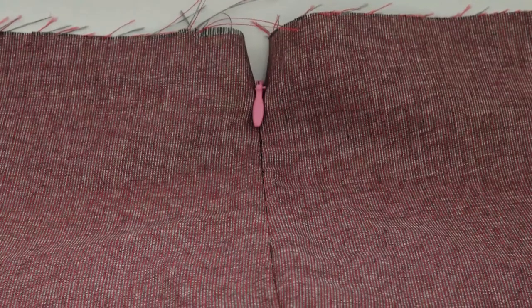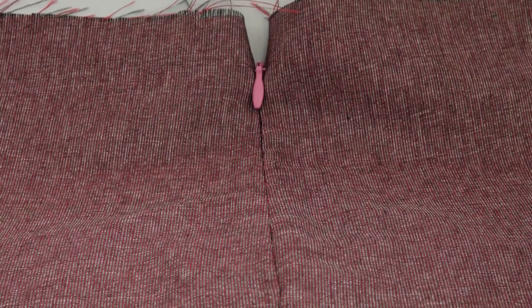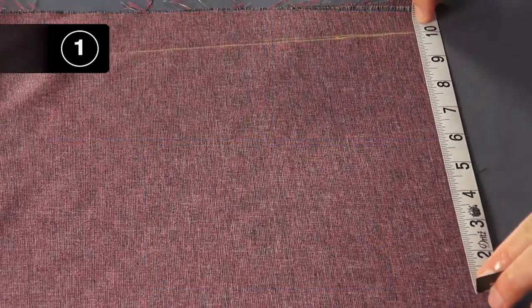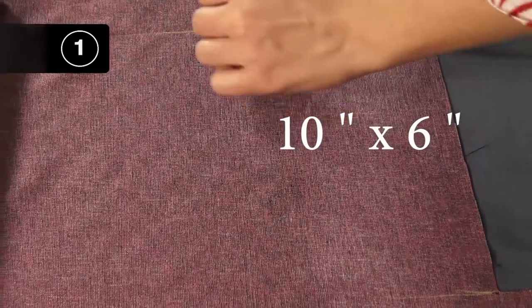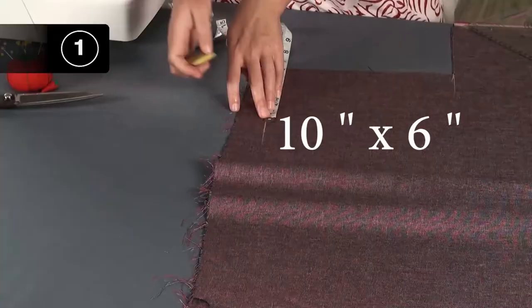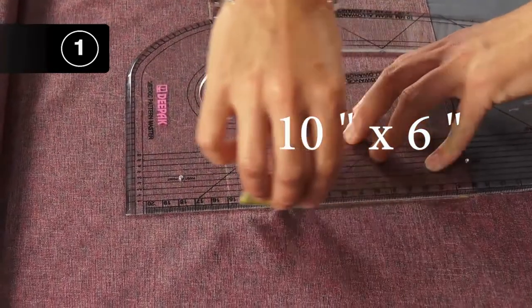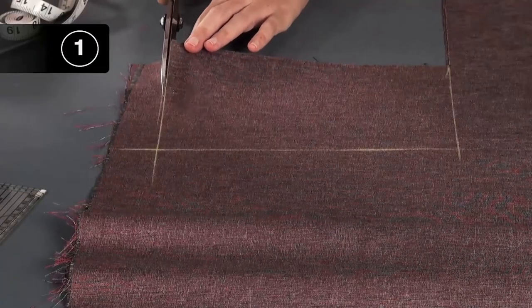Now let's watch how to stitch an invisible zipper placket on a sample fabric piece. Step 1: Measure, mark, and cut out the required sample fabric pieces. Measure and mark 10 inches by 6 inches squares on a double layer of cotton fabric with the help of a pattern square, measuring tape, and a tailor's chalk. Using the shears, cut the marked square.